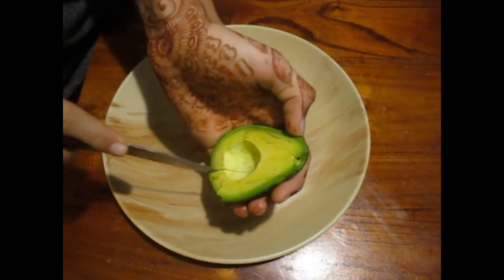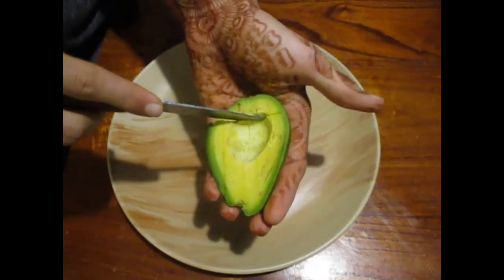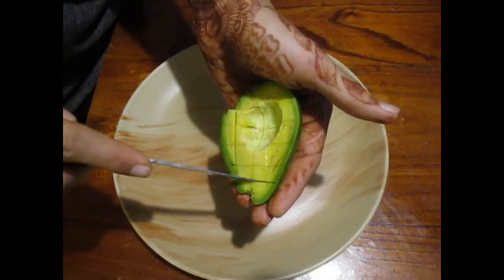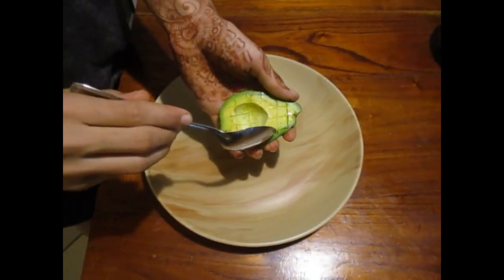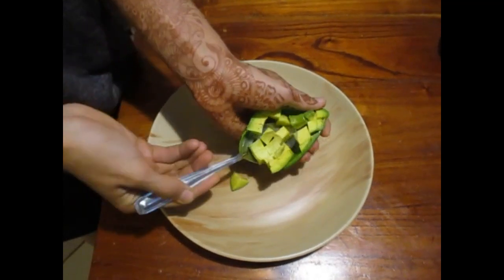Now you can cut the avocado like this — put a few cuts horizontally and a few cuts vertically. Then you can grab a spoon and get the pieces out like this.